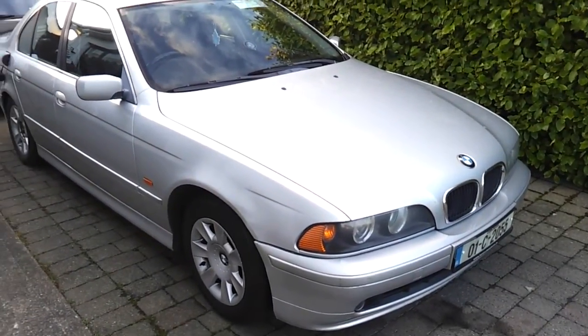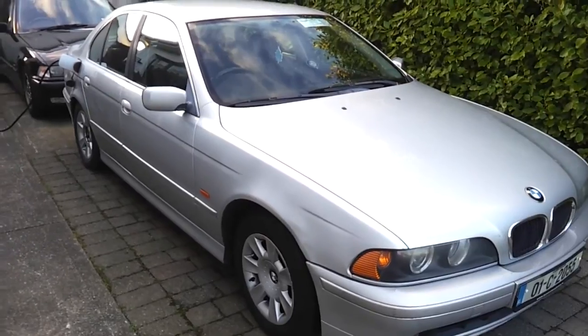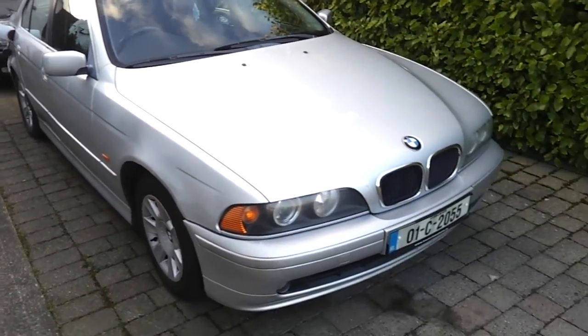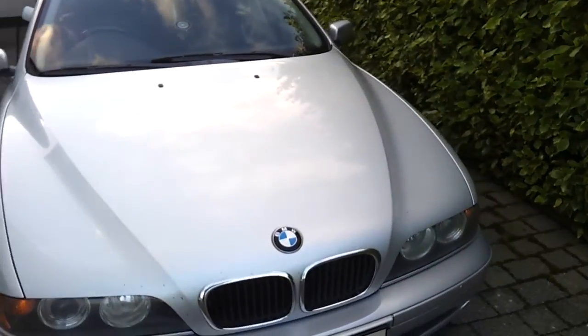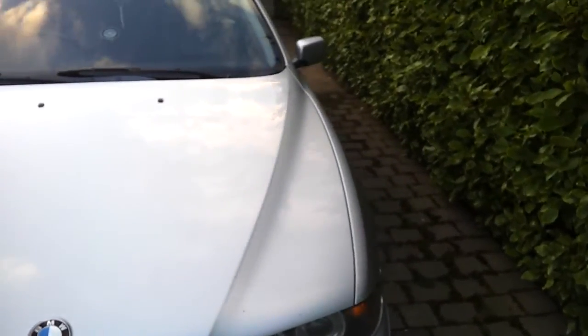Alrighty folks, as we can see, hopefully, we took the Land Yacht to the car wash and it's made a big difference to things and certainly brought up the paintwork, even though the cats have been putting their paw marks back on it.